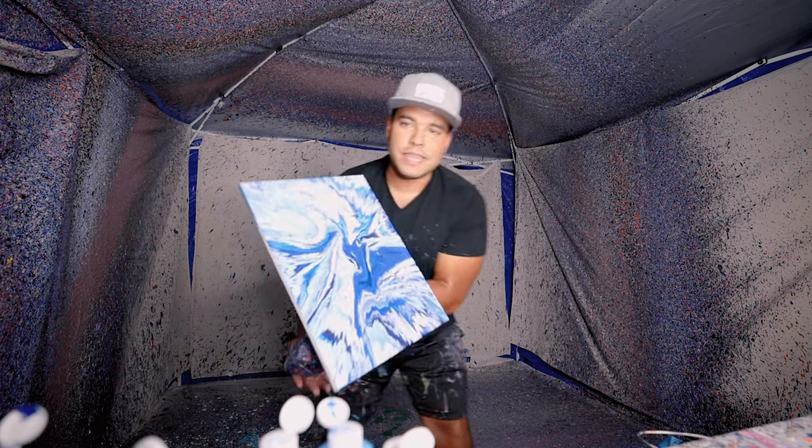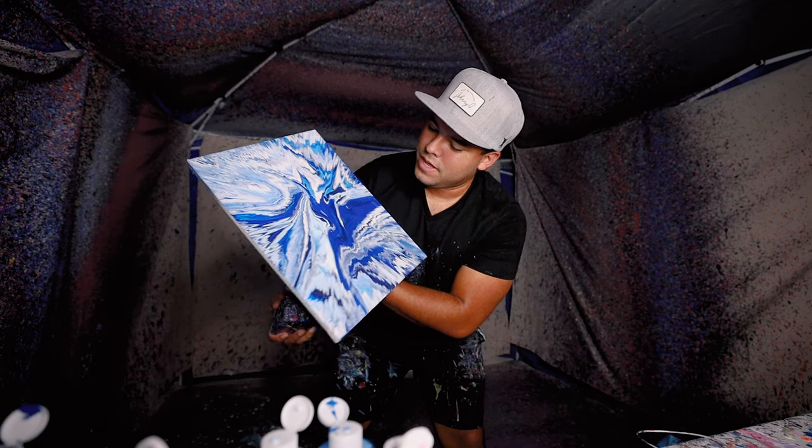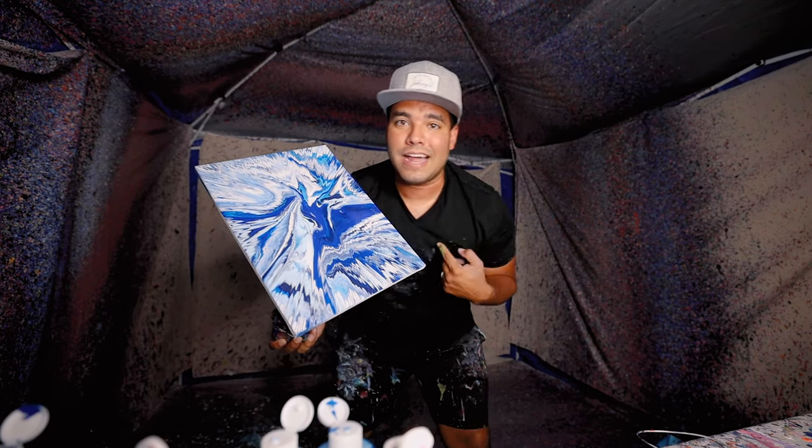And the final result looks something like this. Look at that — yeah, let's go! I like that, that's a pretty good one. 12 by 16, some ocean vibes. Hope you like it, I like it. Let's go!